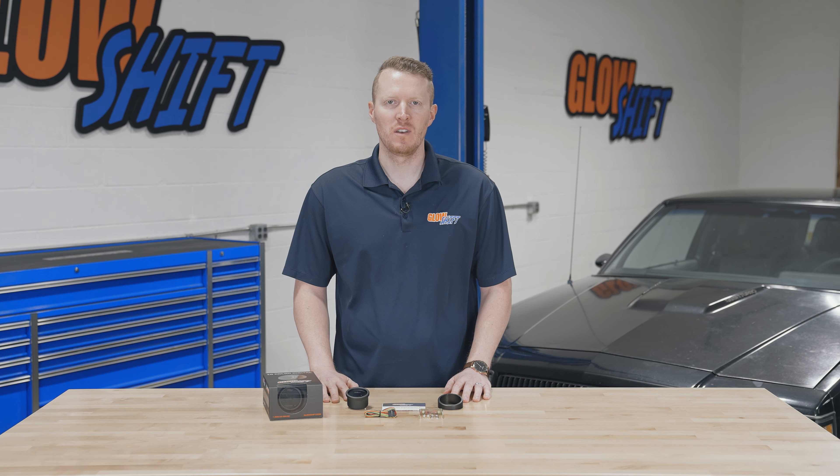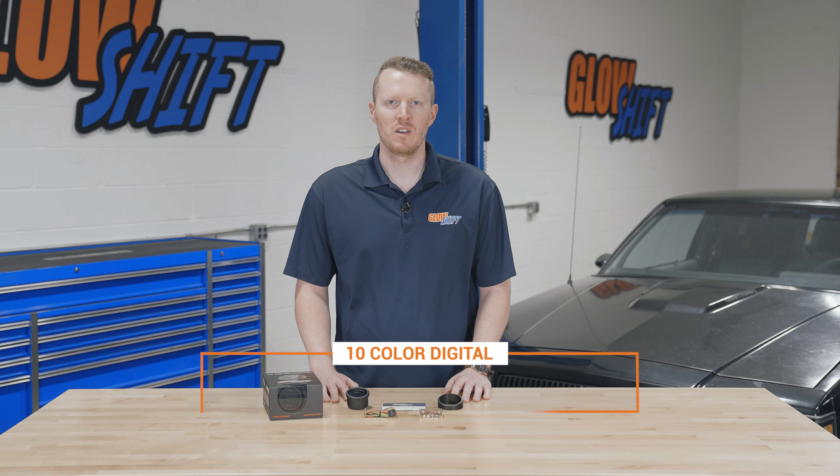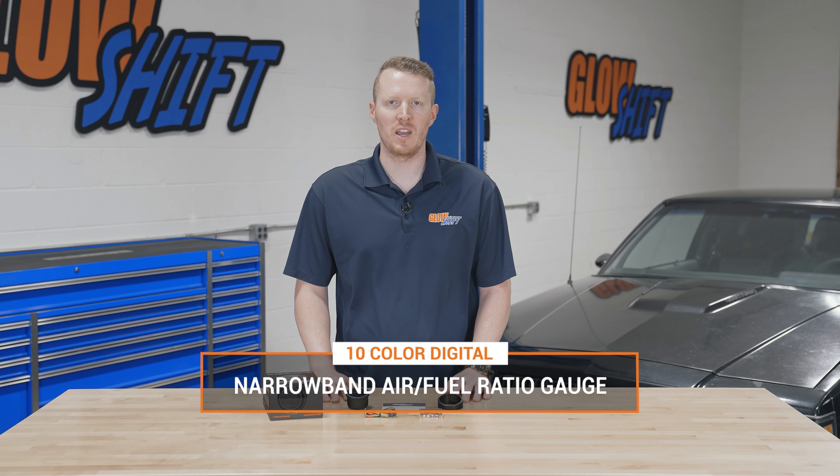Hi, I'm Jason from GlowShift Gauges. We get a lot of questions about what comes included in the packaging when you purchase one of our gauges. Today I'm going to walk you through what comes included in our 10-color digital narrowband air fuel ratio gauge.